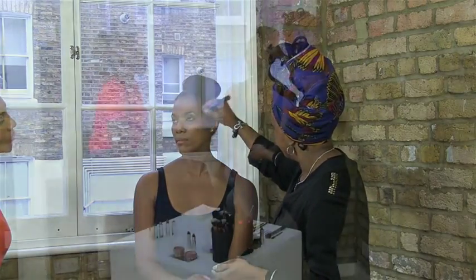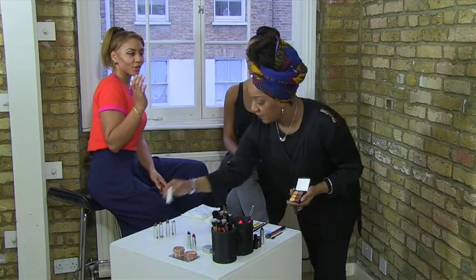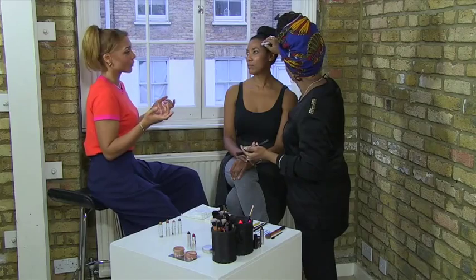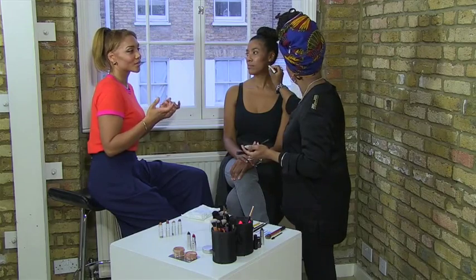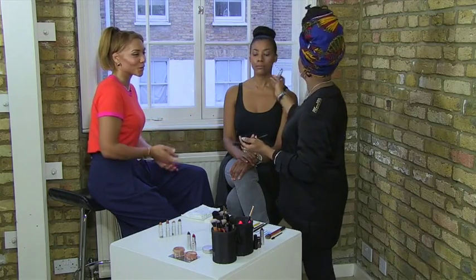With contouring, what I've seen a lot is people are almost contouring a completely different shape to their face, rather than enhancing the natural shape. Because I thought with contouring, it's designed to enhance the natural shape of the face, so you still look like you. Whereas what you now see is people going as far as having a completely different face, so that when the makeup comes off, you won't recognize yourself. What do you think about that?